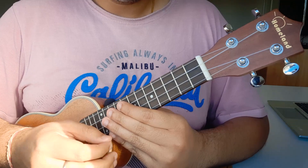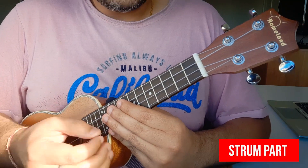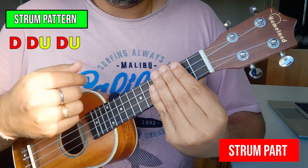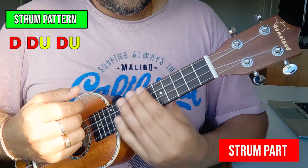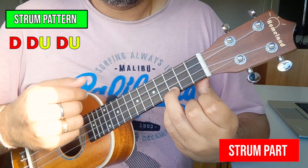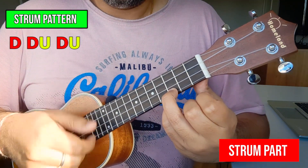Alright guys, that's all you have to understand for that section. Now let's play the next parts — for this we need a strum pattern: down, down, up, down, up. Down, down, up, down, up. Play chord C with that pattern: down, down, up, down, up.